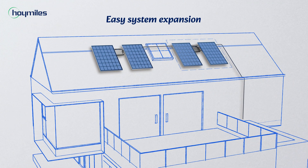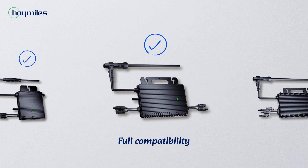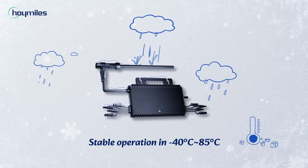It's easy to expand your system too. All HMS microinverters are compatible, and they're built to perform flawlessly, even in the most severe weathers.